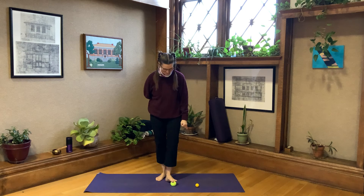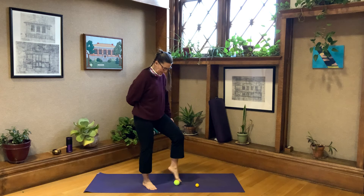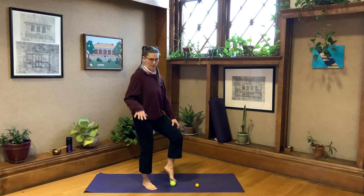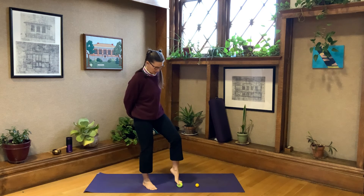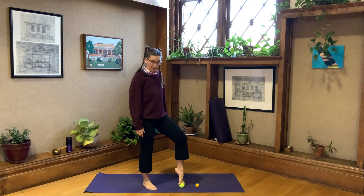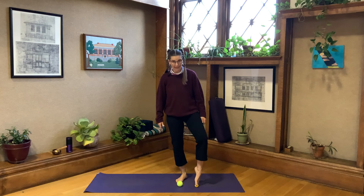Then one more piece: this is where the small ball might be helpful. I call this toe splits. You're going to try to have your big toe stay on one side and your other toes stay on the other side, trying to bring your toes into splits. You can come down and use your hands if you need to — who cares about balance right now, it's about your toes and feet. Then try to switch it, putting your big toe on the other side. Try not to use your fingers if you can, but if you need to, go ahead and separate them out.